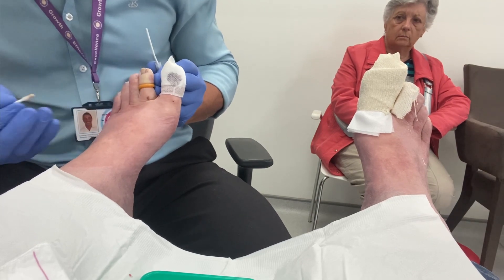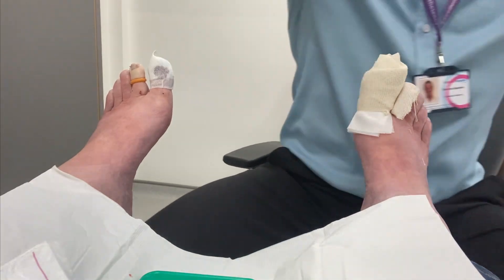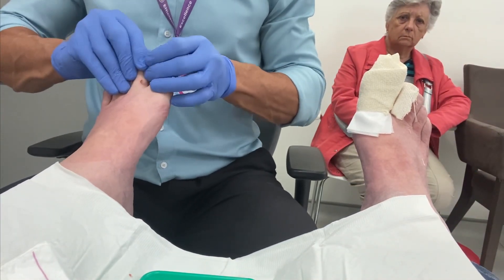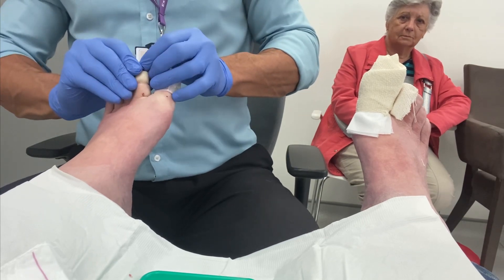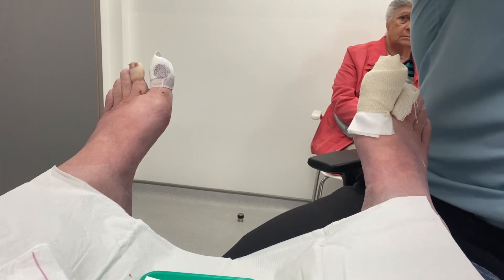This patient will return to clinic in 3 days time to have his dressings changed and ensure there are no complications. Removing the tourniquet and allowing the circulation to return to the toe before dressing it.